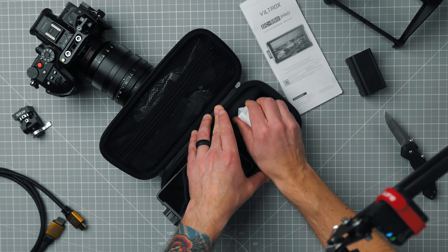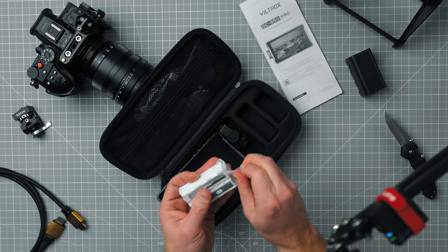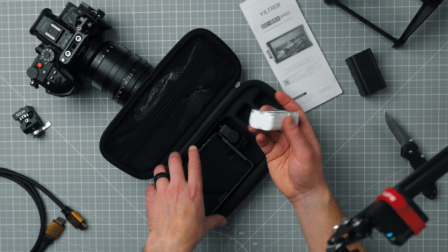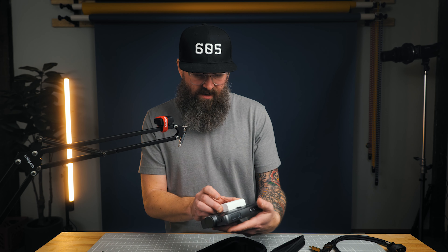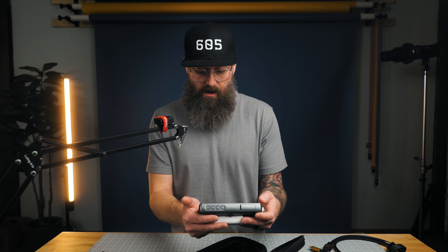A couple other things in the package: you've got the monitor mount, and they did send a battery as well — a Viltrox battery. This is kind of interesting because it looks like it has a switch on it, and it's got a little gauge to see the power of the battery. The Viltrox logo is upside down on the battery part — I mean, that's not a big deal, but aesthetically.